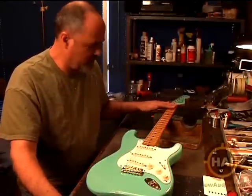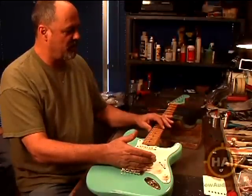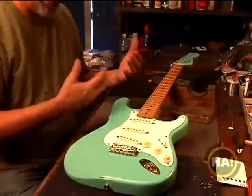Okay, now we've got the neck pretty much where we want it. The next step would be to adjust the action at the bridge, and the action would be generally measured at the 12th fret. Right now you can see it's a little bit high here, and we'd like to get it down where it's comfortable to play, but it's not buzzing.